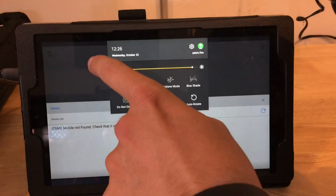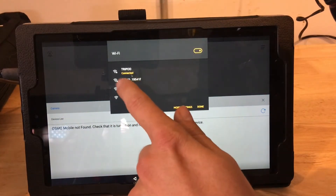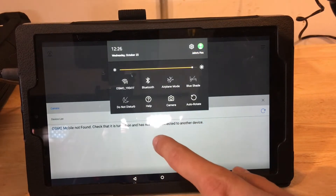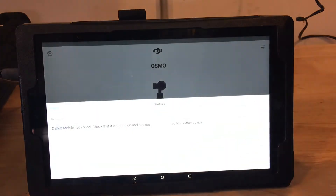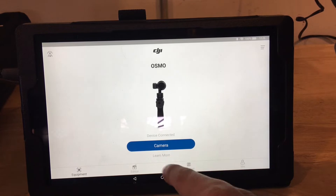It doesn't really interrupt the workflow. The only problem is that you need to make sure that you're within a couple feet of where you're filming, because this doesn't really film very well up close. I just figured it might be able to help other people out as well.